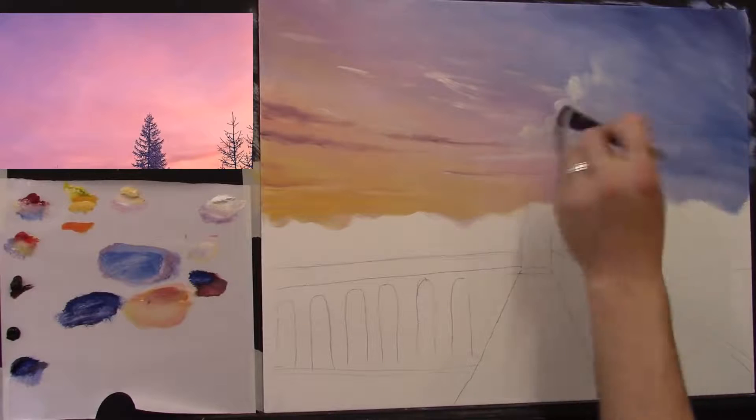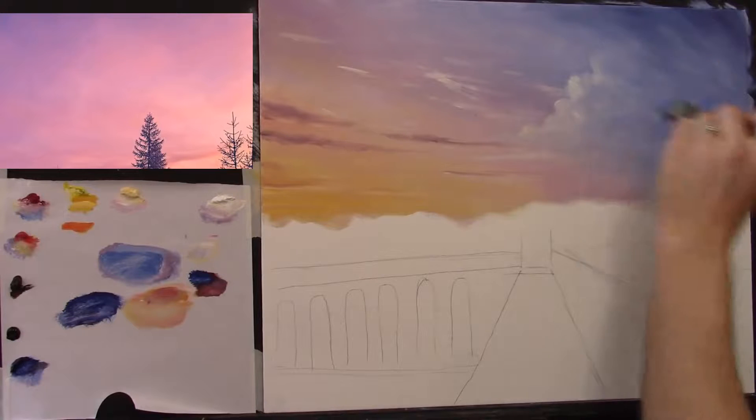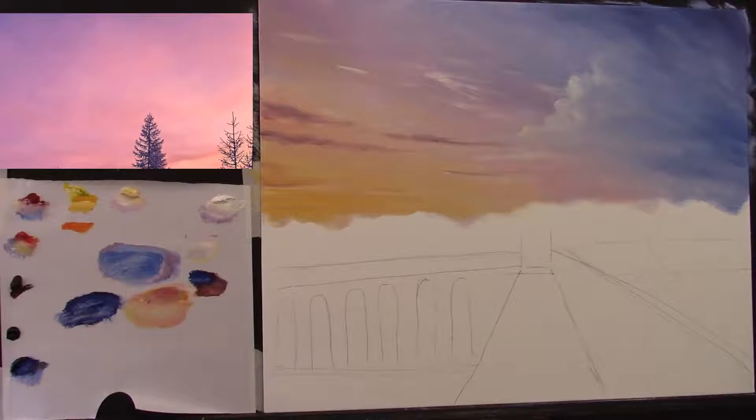Putting more around here and softening. That's a little bit better. I'm going to clean my blender brush really well now — there's bits of blue and all sorts of things on it — and I'm going to start my tree line. Let me find the right brush for these trees.